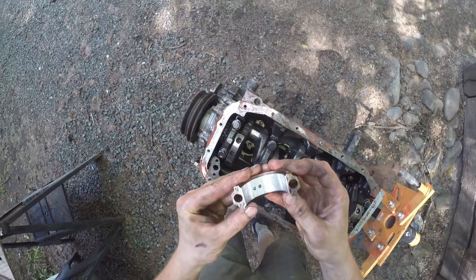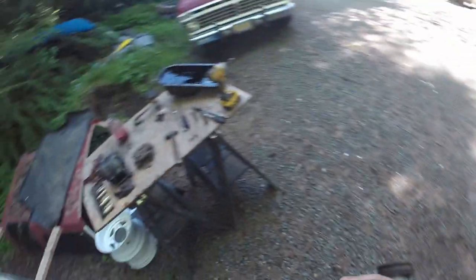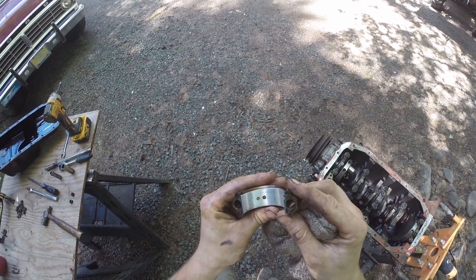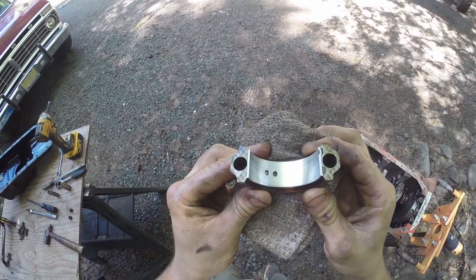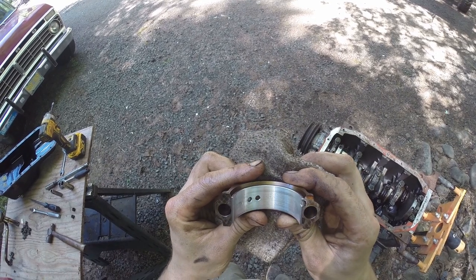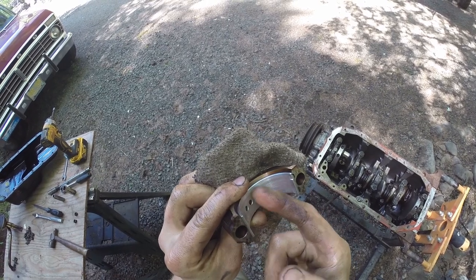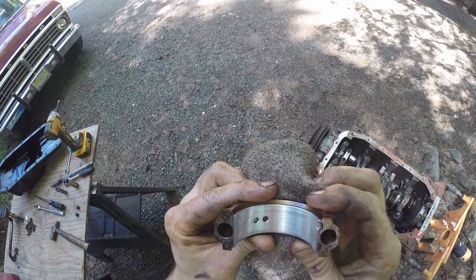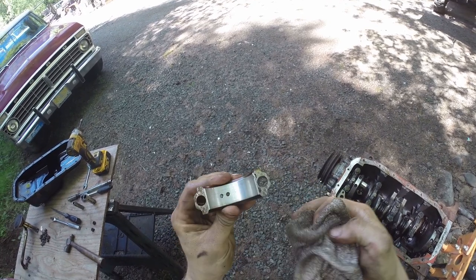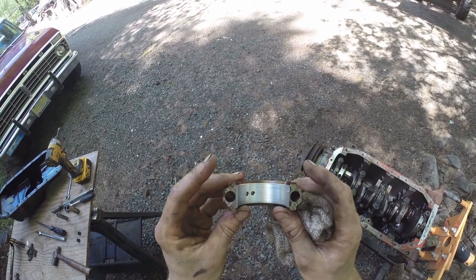The crank is nice and shiny. The bearings show a little bit of wear — you can see some lines there. It's not worn through to the copper material, but there's definitely a little bit of wobble in that crank. And you can see these tiny little dots — you can even feel them a little bit. That's something on the bearing — maybe acid etch, or maybe somebody didn't run oil through it fast enough. I'm definitely going to put new bearings in this.